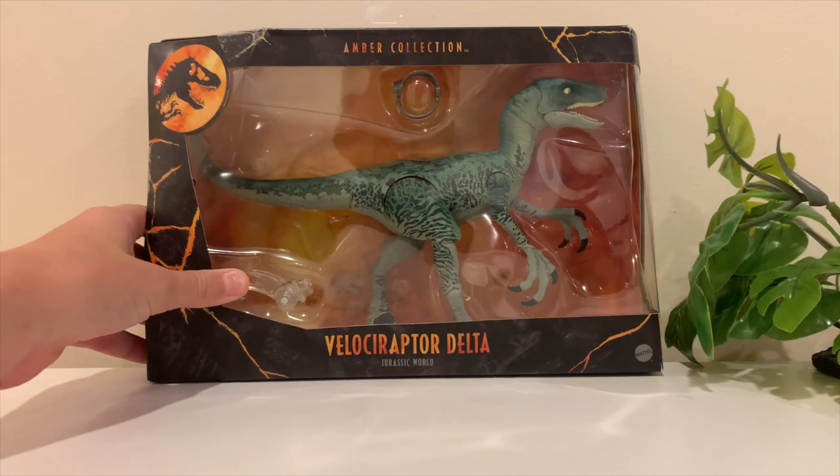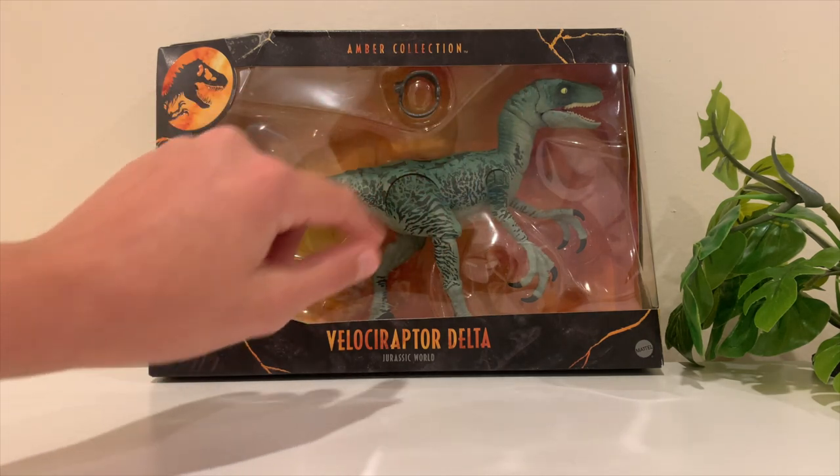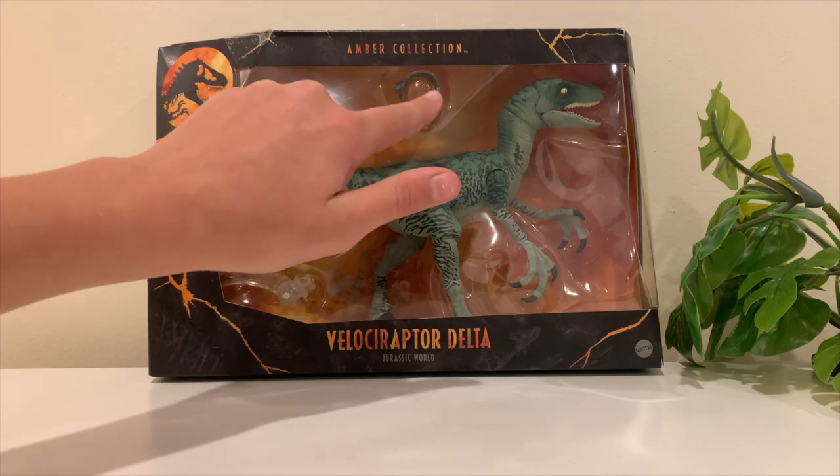The other side has the little Amber Collection logo and the amber with the mosquito inside it — pretty cool looking box. I'm really excited about this dinosaur; I've been wanting to unbox it for a while. All the other dinosaurs in the Amber Collection are really cool in my opinion.